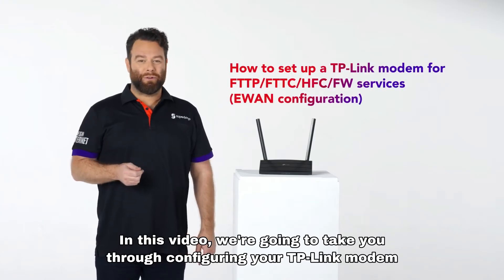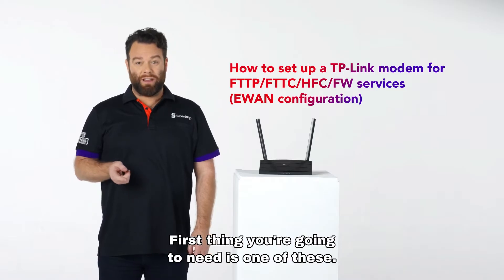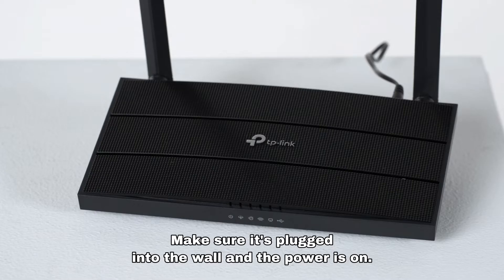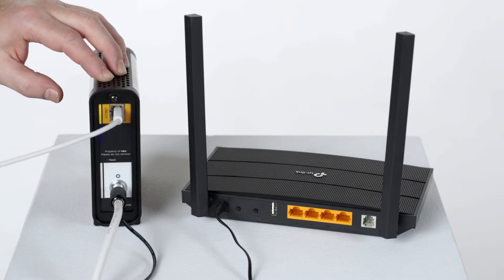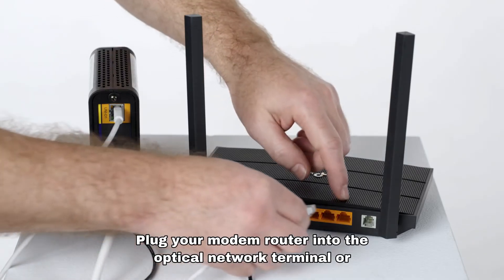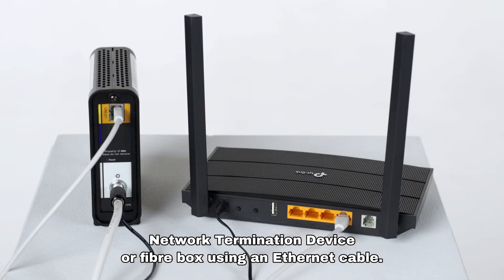In this video, we're going to take you through configuring your TP-Link modem E-WAN service configuration. First thing you're going to need is one of these. Make sure it's plugged into the wall and the power is on. You should see a solid green light for the power icon. Plug your modem router into the optical network terminal or network termination device or fiber box using an ethernet cable.